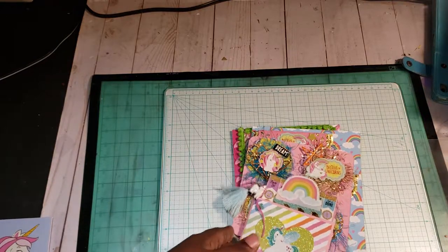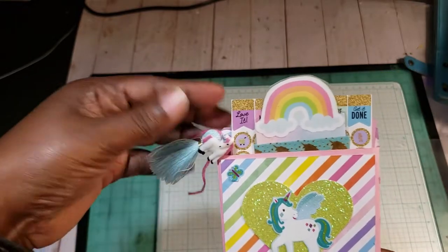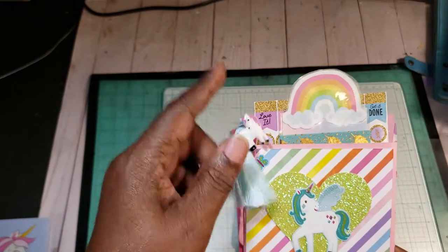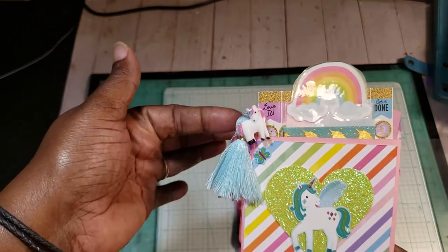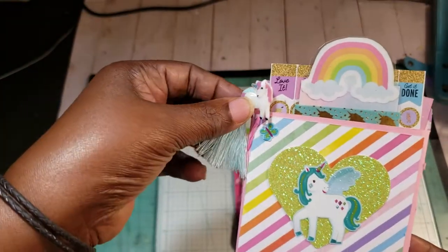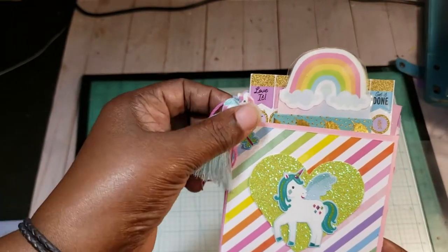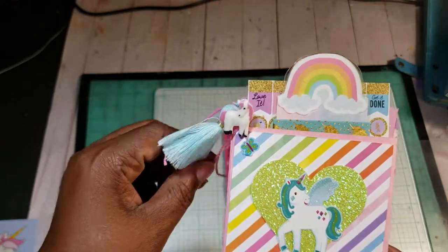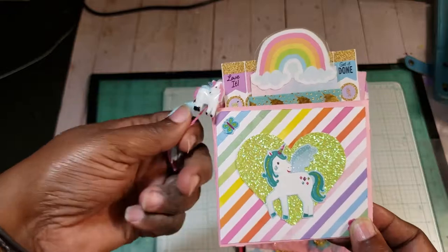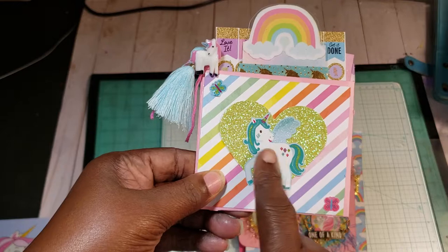Then we had to make a pocket. I just put this little tassel on the side. I punched a hole because we were allowed to punch a hole on this pocket so it could go anywhere in the binder. I used this blue tassel from my stash. This is a button that I got a long time ago from Joanne's, holding on with the string. And these are stamps from my stash.